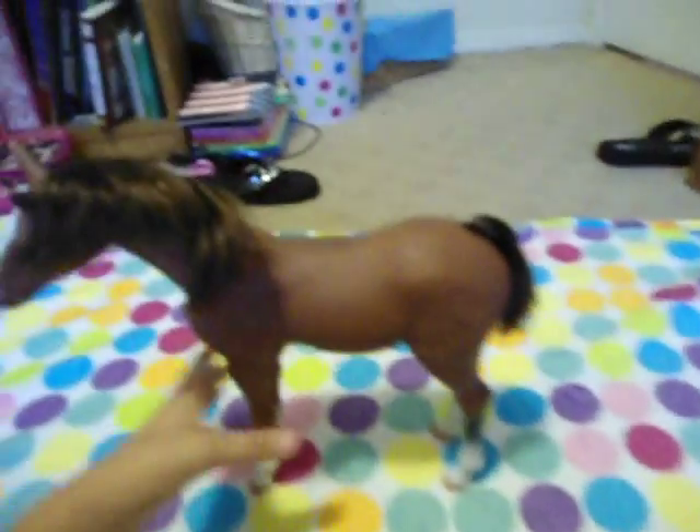And that comes with a cover to slightly lower the tail. This is the horse itself. It's made out of plastic, as you can see.